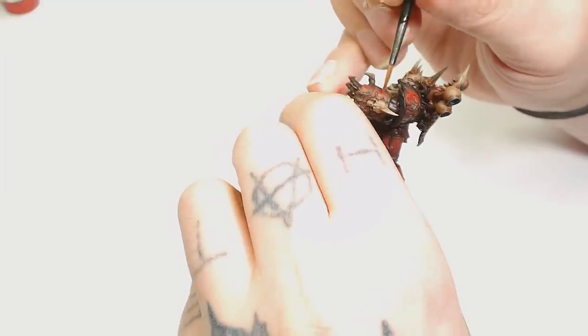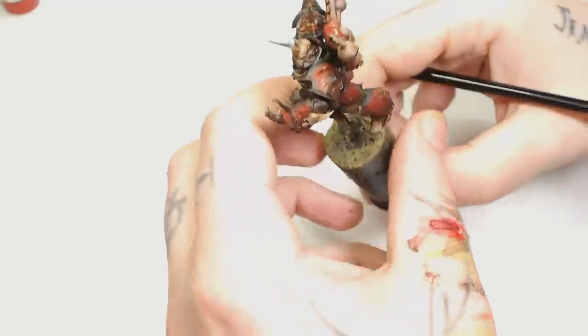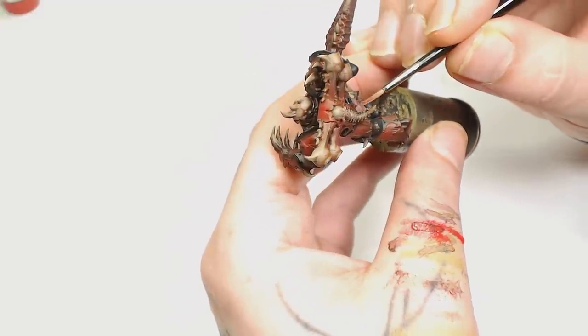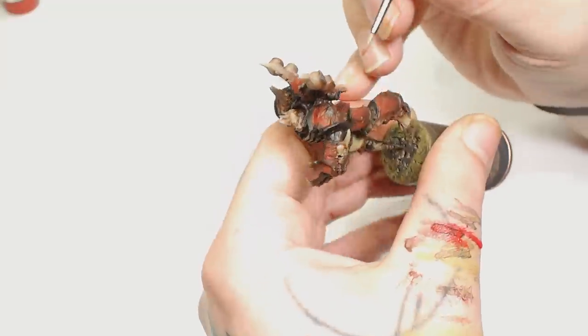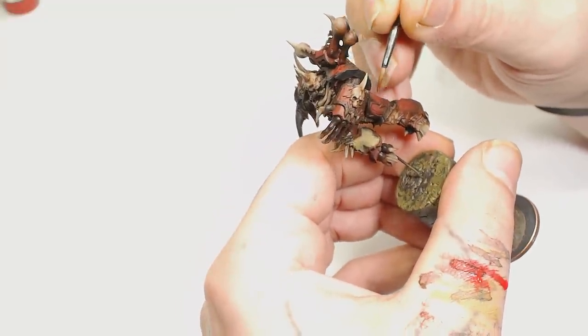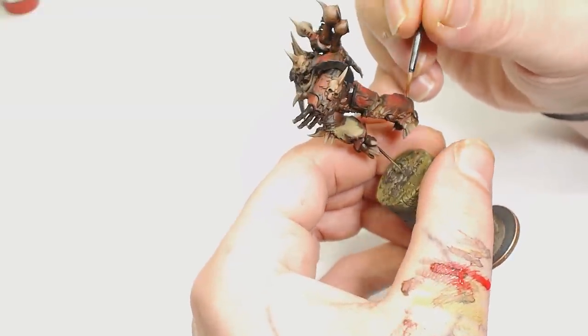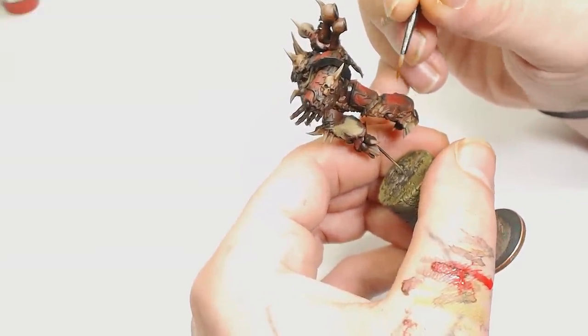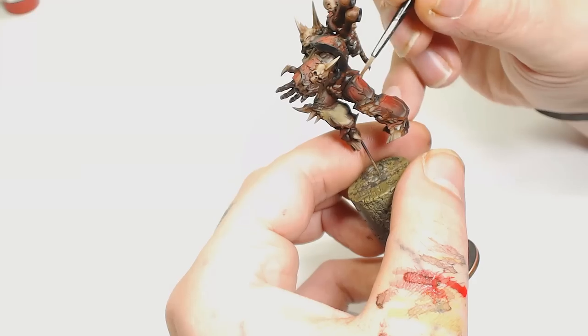We are highlighting back up again now using Scale 75 Blood Red. We must have added a slight wash to that armor plating, otherwise we'd just be doing Blood Red over Blood Red, which would be pointless — so there must have been a bit of a Null Oil wash over that red armor as well. Again we're just glazing the Scale 75 Blood Red up to the top sections of the armor pieces.